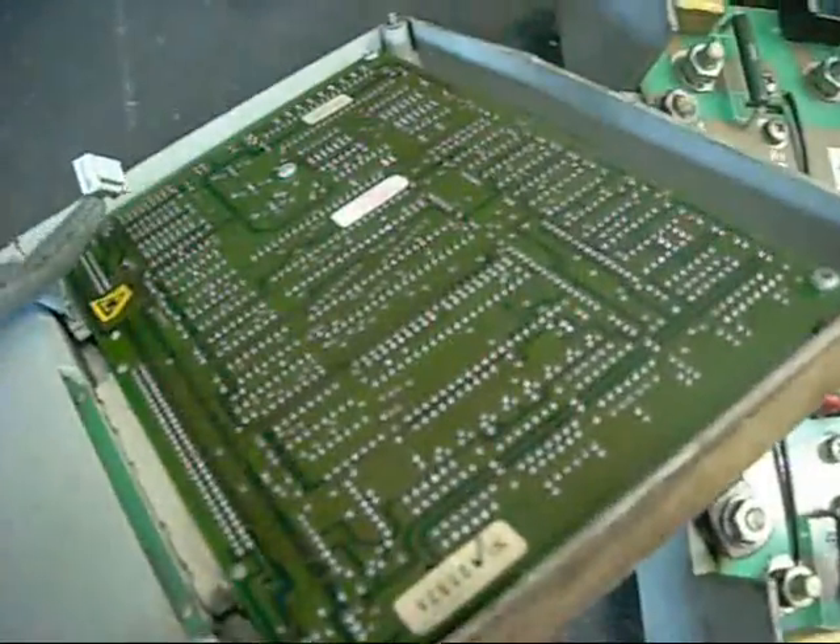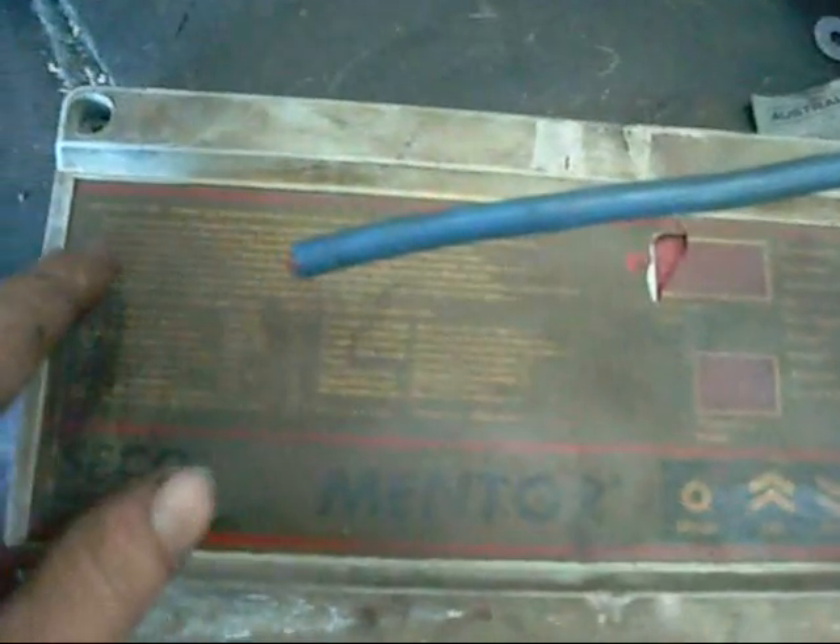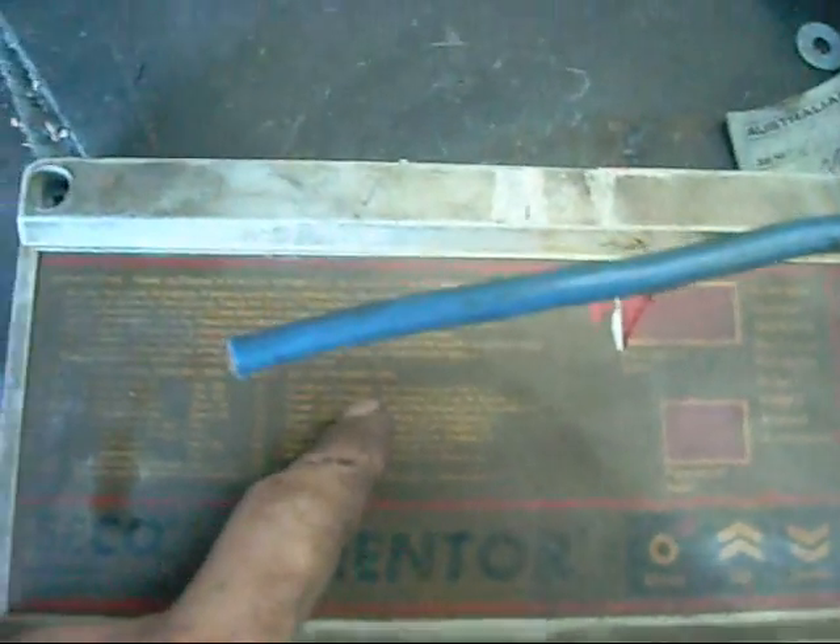Yeah, this thing's an absolute dinosaur. I don't know exactly when it was made but it's old. The rest of the control looks alright — I haven't found a date on it. It's got all the directions on how to program it and set it up.